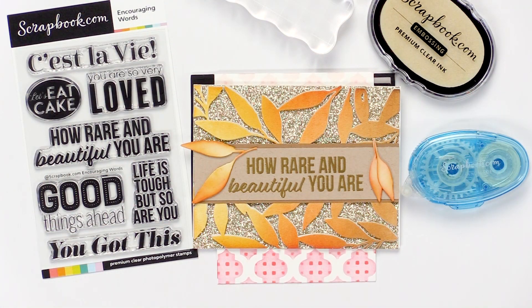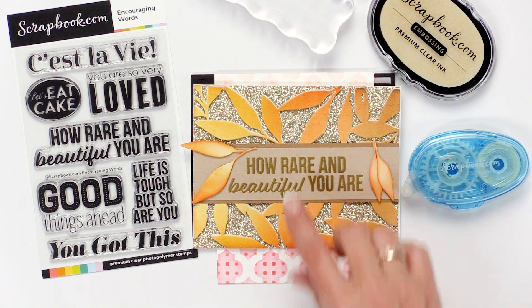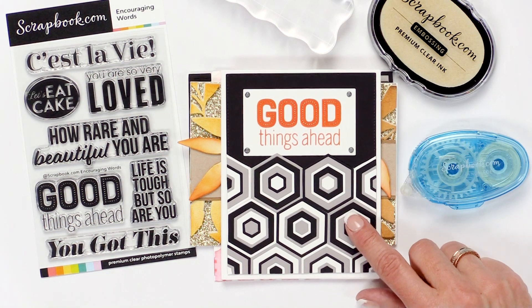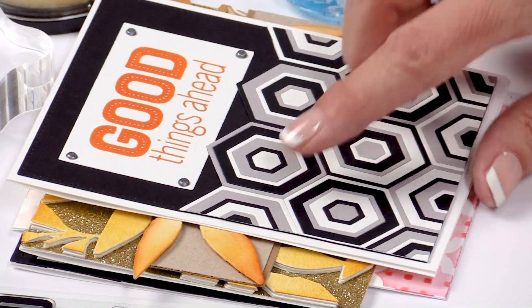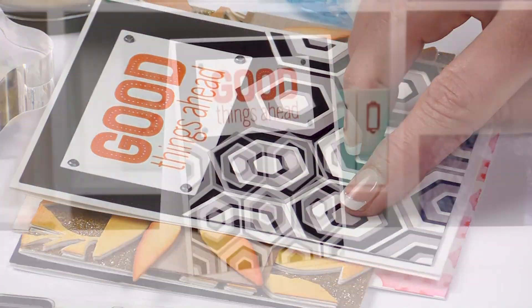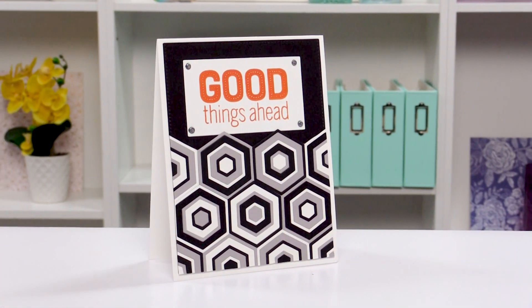Look at this beautiful and shiny one using 'how rare and beautiful you are.' Love the layers, so pretty. This one is using 'good things ahead,' and it's all individually die cut and glued down — I thought it was paper but it's not. So beautiful, you could do that in any color.